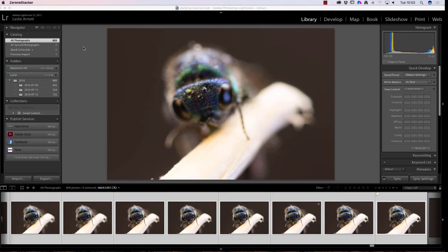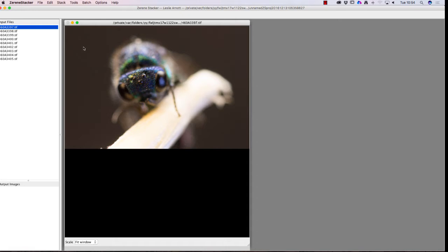Zerene Stacker is now opening — it's specially made for this type of work. It's loading the program and getting the photos into stacking order. As it does this it lines up the images, so any movement it tries to correct automatically. There are lots of different things you can do in this program. I'm going to take you through the basics, but we need to know there are two different styles — two different formats — for stacking the images.